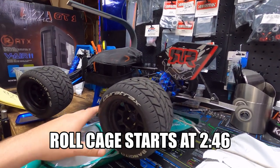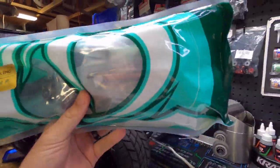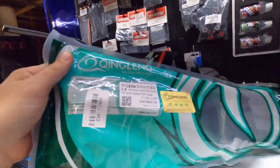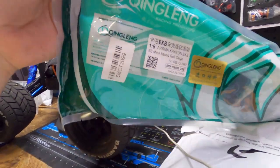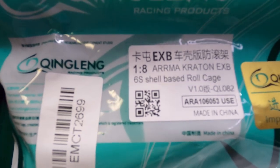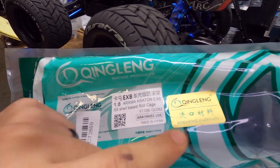What's going on guys, welcome back to the channel, it's so good to see y'all. I just got back from my Florida trip — that was a lot of fun — but the reason why you clicked on this video is for this here. I was really surprised to receive it in this style of packaging. It's definitely a Chinese brand: 1/8 scale Arrma Kraton EXB 6S shell base roll cage, Quinling Racing Products.